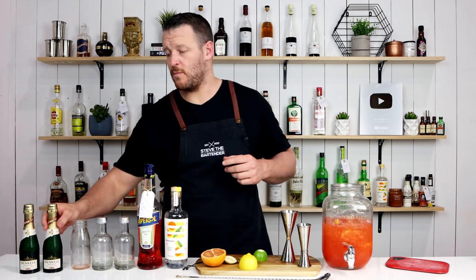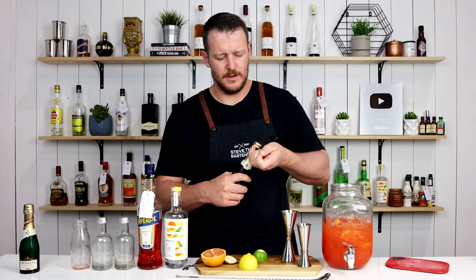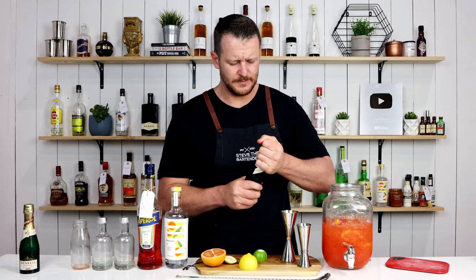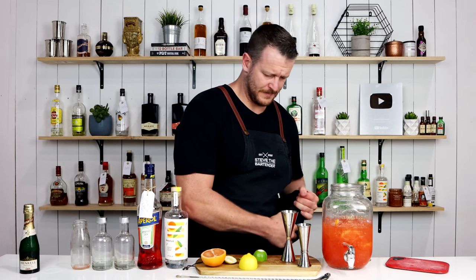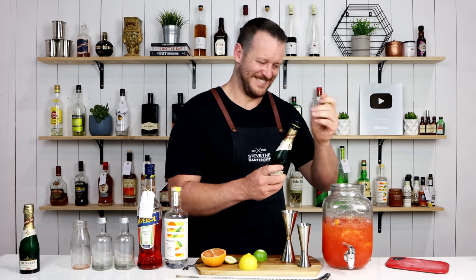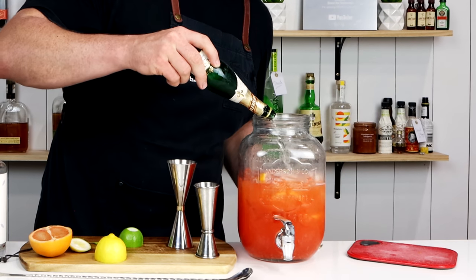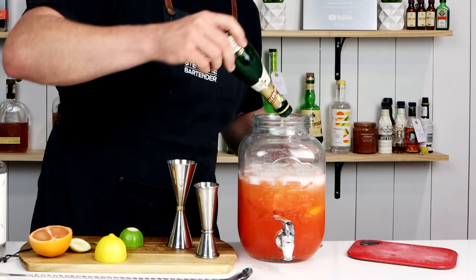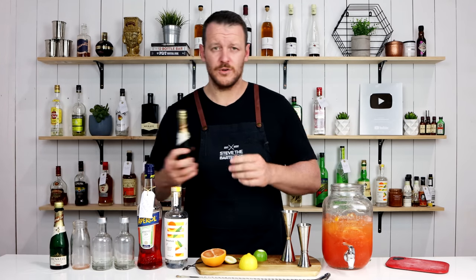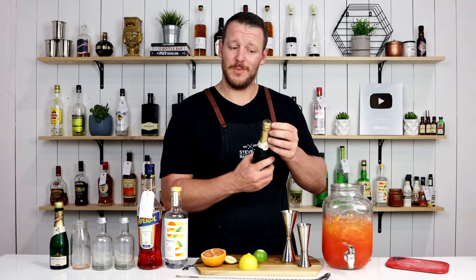Give that a quick stir and then when you're ready to serve, top it up with a dry sparkling — a Brut, a Sekt. This is a German sparkling which is a drier style. The recipe calls for about 355 ml, which is 12 ounces. These are 200 ml bottles so I'm going just a little bit above.